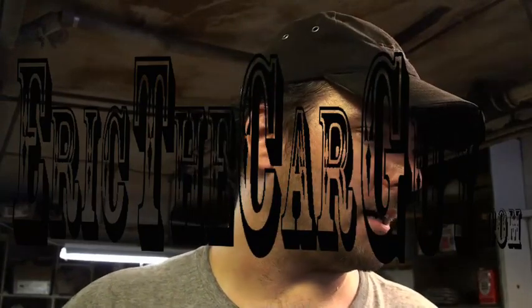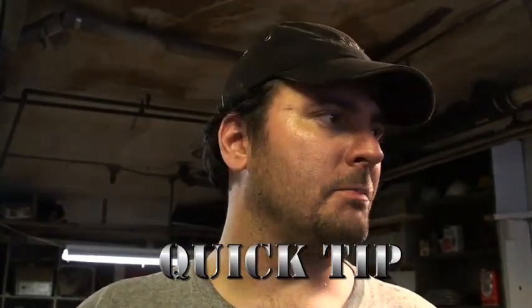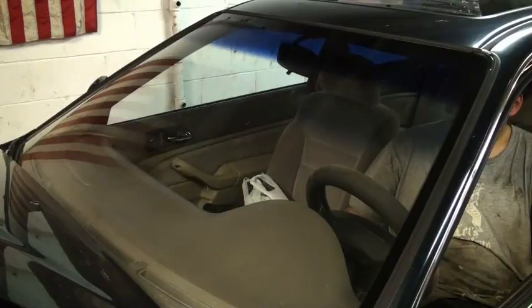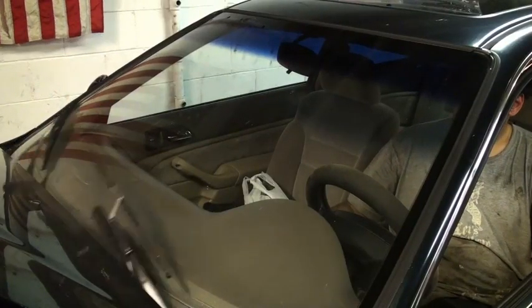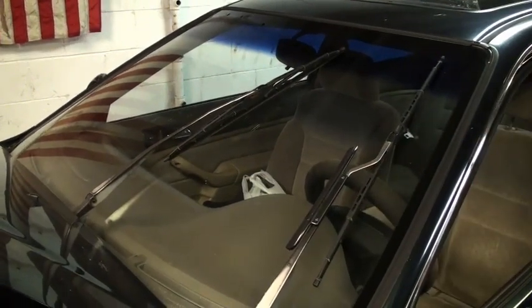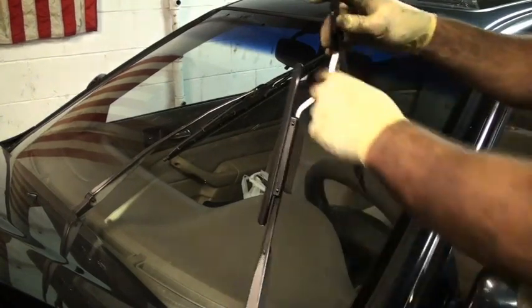Just a quick tip for you should you need to replace the windshield wiper blades on your car. It might be easier to put them in the up position on the windshield. The way you do this is you turn the key on, turn the wipers on, and when they reach the apex you turn the key off. I'll demonstrate — you may find it much easier.